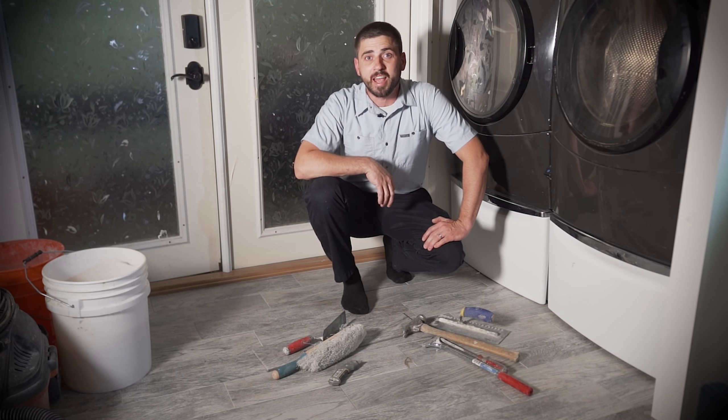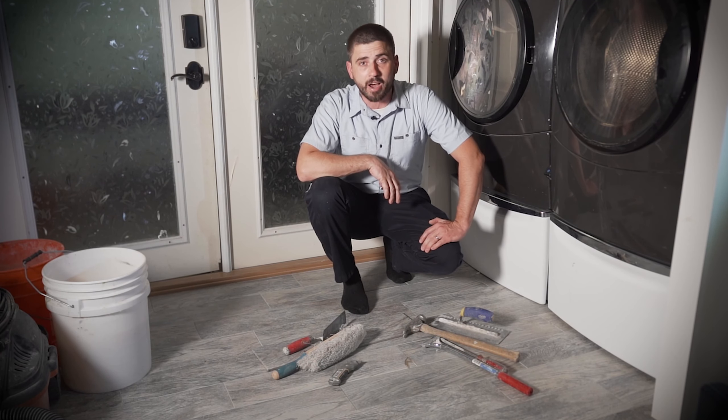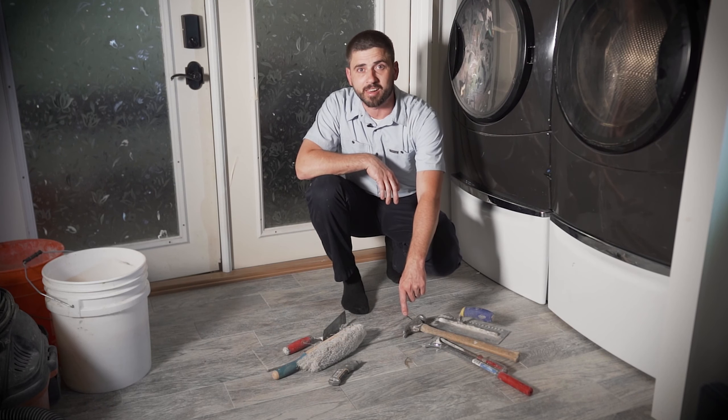Hey guys, it's Vladdy with ACVBuild and today what I want to do is show you how to replace a chipped tile.